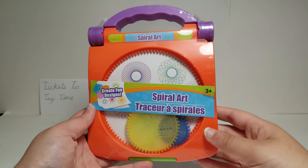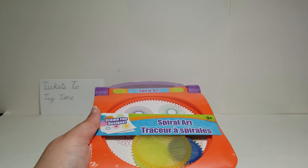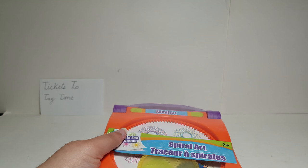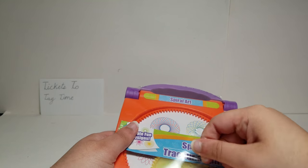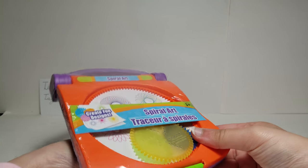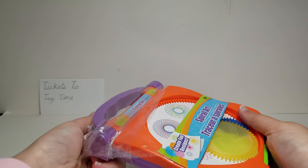Hey guys, today I have this spiral art set from Dollar Tree, and if this actually does work it will be really cool. Spiral art is pretty fun, and you would find this also at Five Below, but over there there's a different version that's five dollars instead of one dollar. So it would be nice if this actually works — let's test it out. Speaking of Dollar Tree, I think I have a Dollar Tree playlist with all my Dollar Tree item tests.